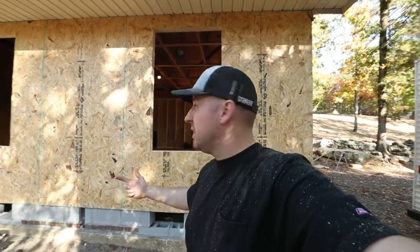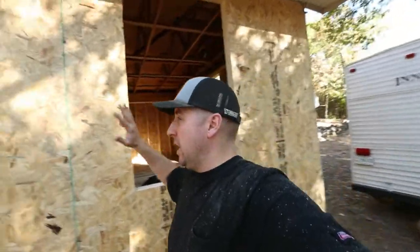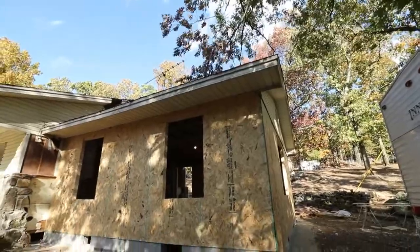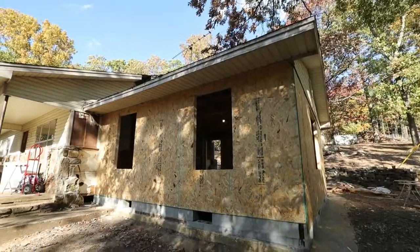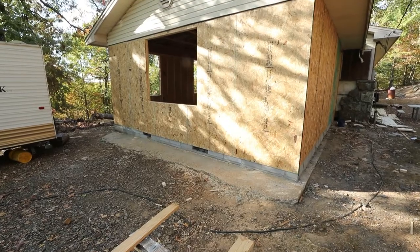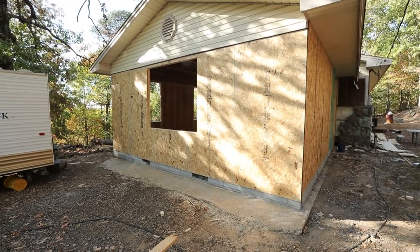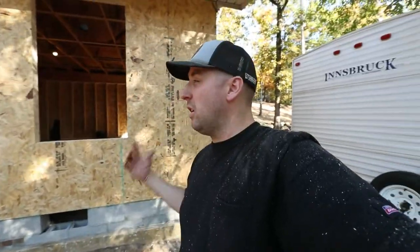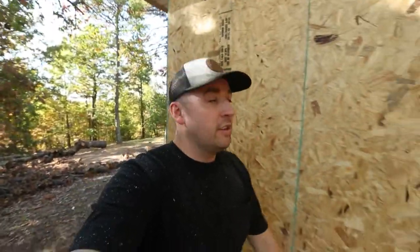So we got a lot done today. We got the walls up and we got the sheathing up. I got the windows cut out, and we're liking it a lot. Me and Elizabeth decided to go with two windows here, and then one bigger window on the other side on the side of the house, and then no window on the back but a big glass door on the back. So that's what we got done today. We're excited, we think it turned out awesome. Stick with us, keep watching, and we'll see you on the next video.